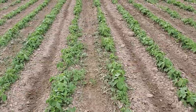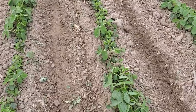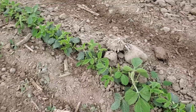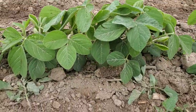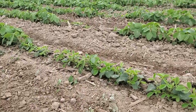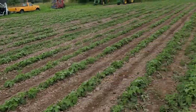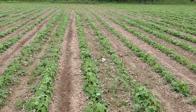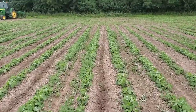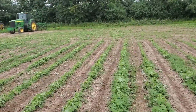Up here it looks fine, but I've had uneven emergence. You can sort of see the beans here are good size, and then over here you get a smaller stand. This is a field where I had a flat tire on the tractor, so there was a five-day delay in between these beans being planted and the next batch.